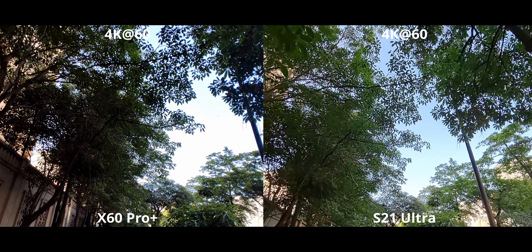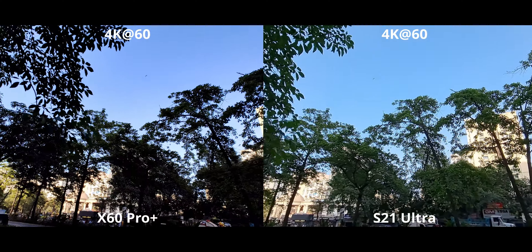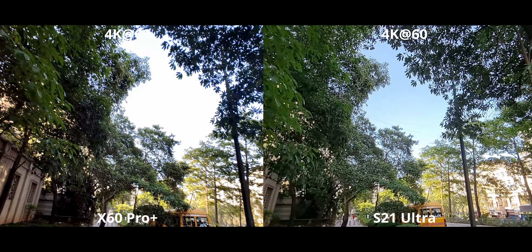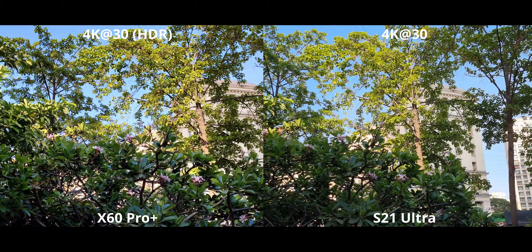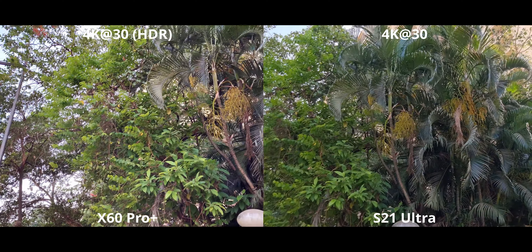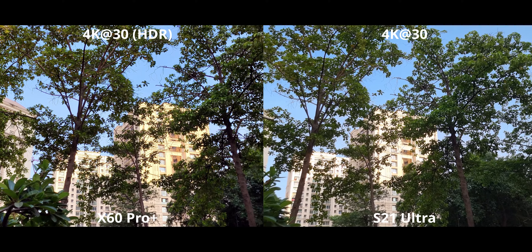The rear cameras are where the X60 gets much closer to the S21, but the dynamic range problem still kind of persists — it's not obvious in every moment but it's definitely present. Couple that with the much higher contrast on the X60, and you can see a lot of shadows getting completely crushed. If I had to pick one for color accuracy, it would be the X60 — sometimes the S21 has a weird tone in the sky or in the leaves that's not the case on the X60.